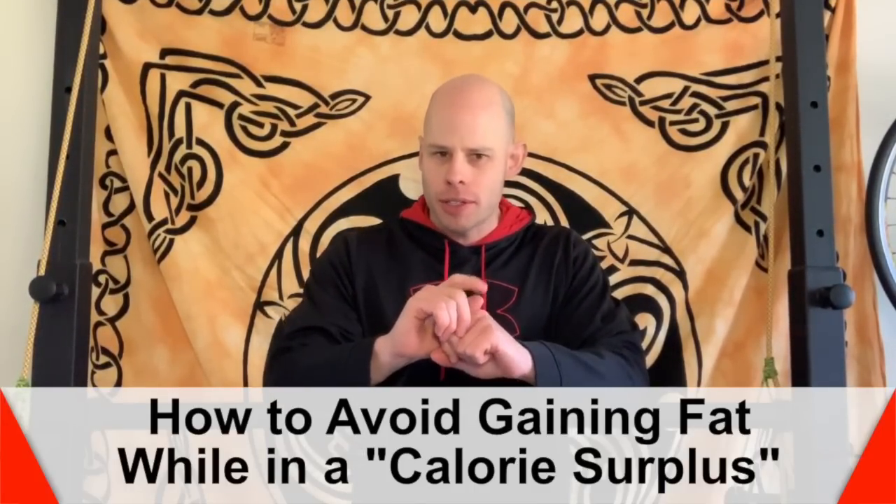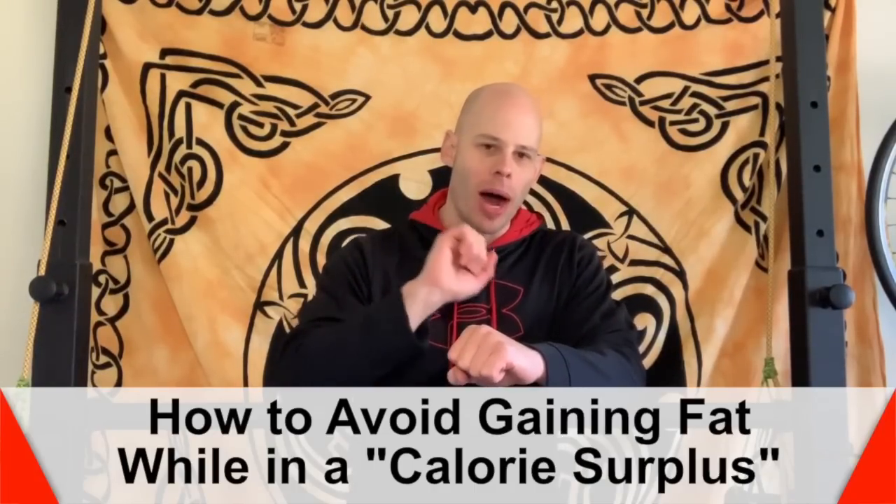In today's video, I'm going to be answering the question: how do you get into a caloric surplus without gaining body fat?